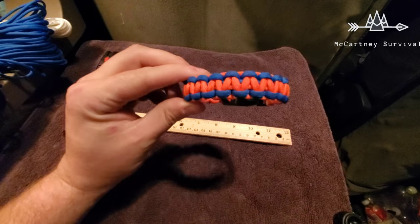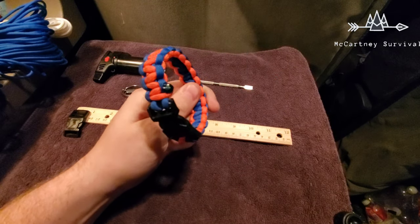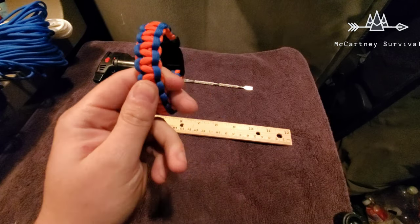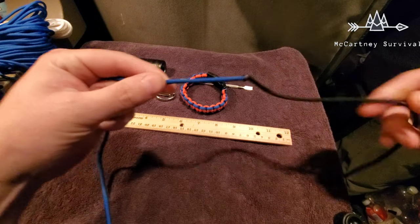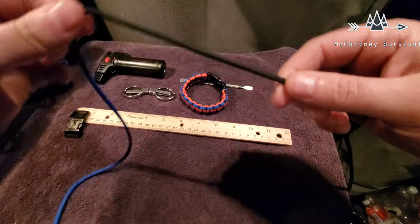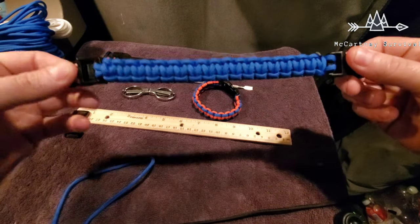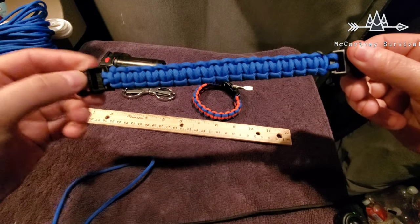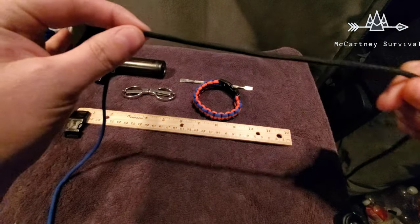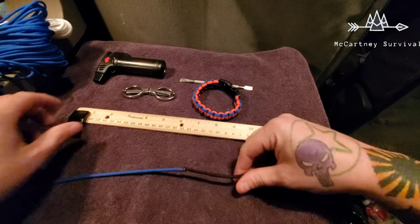Hey everyone, today I'm going to show you how to do a simple paracord bracelet. If you want two colors, pick out your two colors and melt them together. If you need longer paracord and want a solid strand, a piece like this will give you about eight to ten feet. For a solid color, no issues. For two-toned, take two four to five foot pieces and just fuse them together.